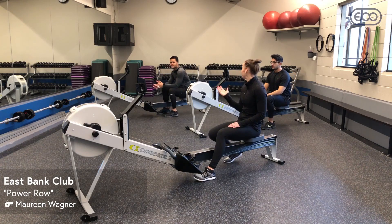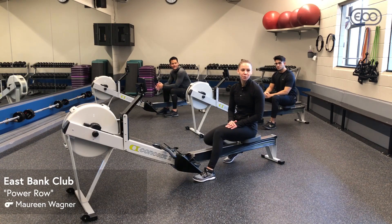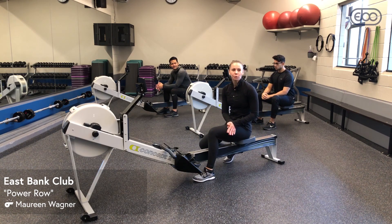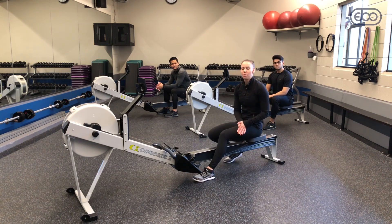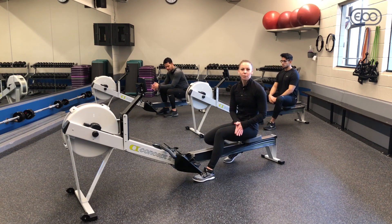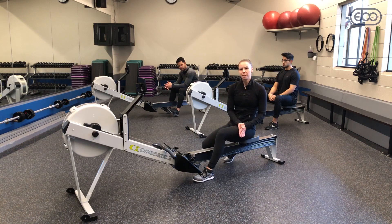Hi, my name is Maureen and I'm here with Miguel and Fabian and we're going to do a rowing workout. We're going to start with some simple rowing drills to get warmed up and then we're going to go into a more high-intensity workout. We're going to do six by two-minute pieces.